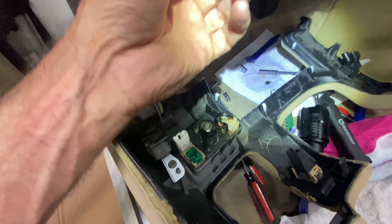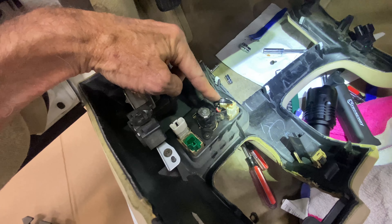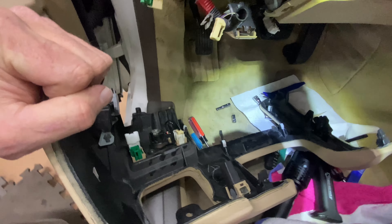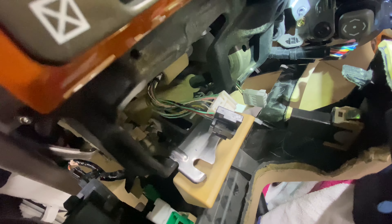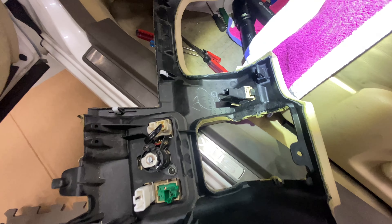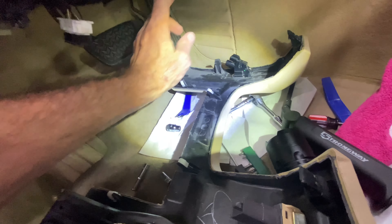This V-shaped clip goes on this piece of plastic and just pulls right off. Then this beige connector goes into the lower one — you don't have to take the upper one off because it goes with the whole assembly. The last piece: you have AFS, which I think is automatic light something. It has this gray connector right there, and it came right out.